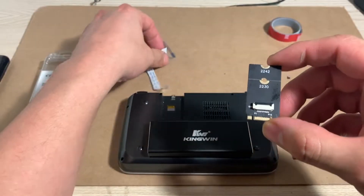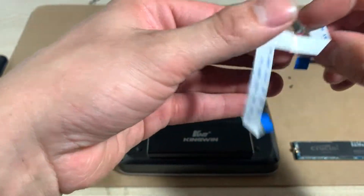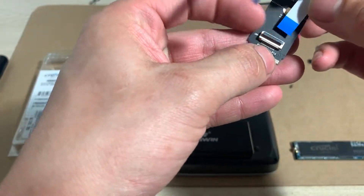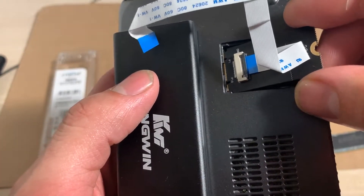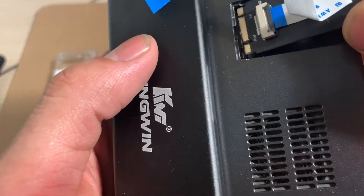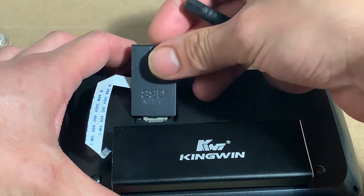Insert the FPC cable to the adapter. Insert the adapter to the GPD Win 2 SSD slot and then put the cover from the SSD. Don't worry, the cover won't be damaged.